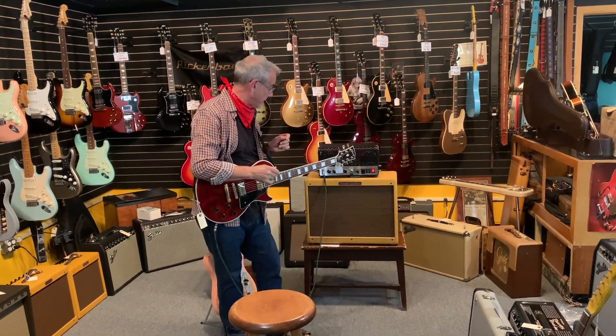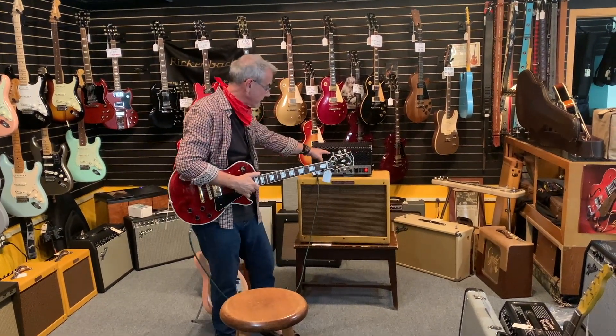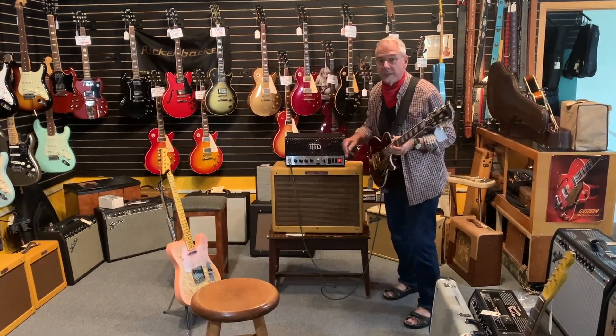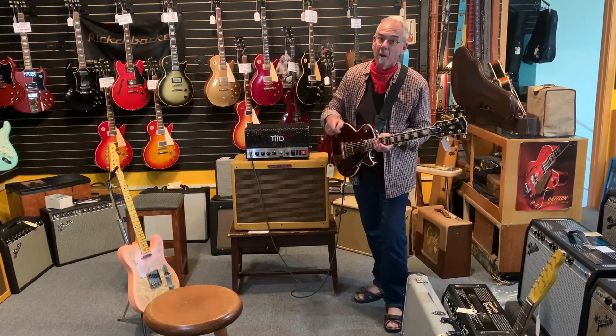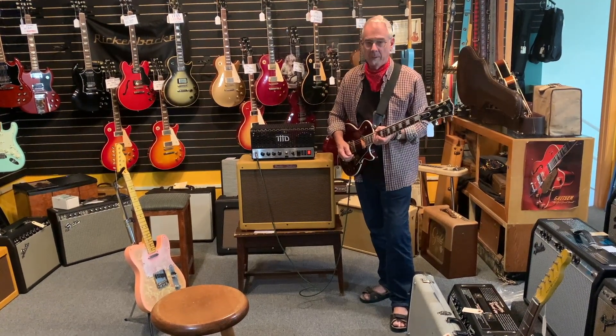Hi everybody. This is one of those videos about stuff that we kind of go, why the heck is this here? This is a THD head. Now these were quite the rage a while back. This is made by an old friend of mine, Andy Marshall. You'd think THD would stand for total harmonic distortion, which is a common reference point for tube amplifiers — but it actually stands for Andy's two hairy dogs. For real, honestly.